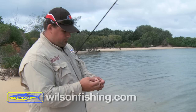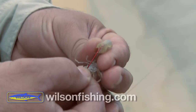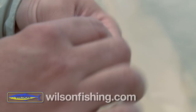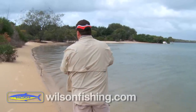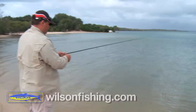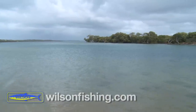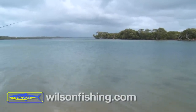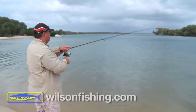When you put the yabby on, you just start at the rear and thread him on until that barb comes up through his head. There's a bite — straight away. Got him!